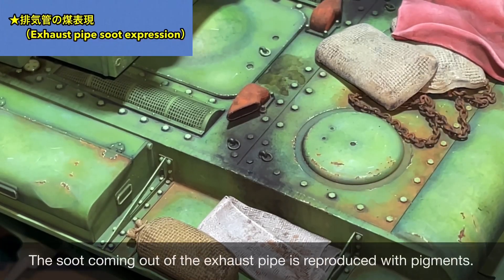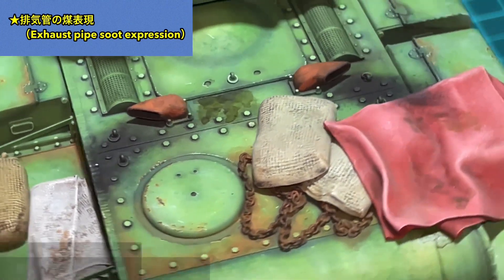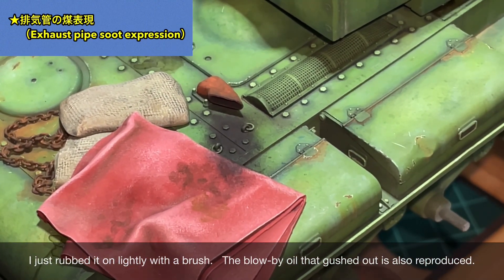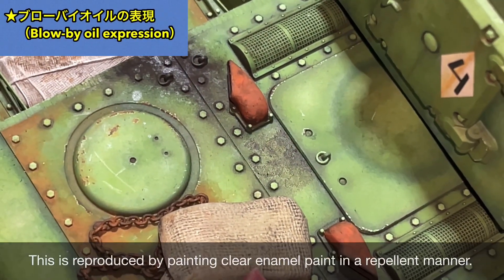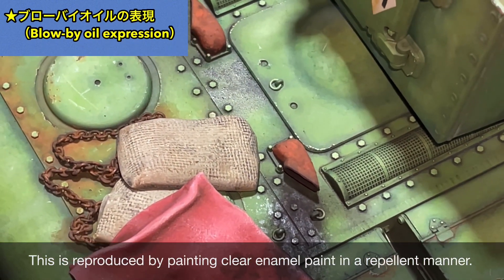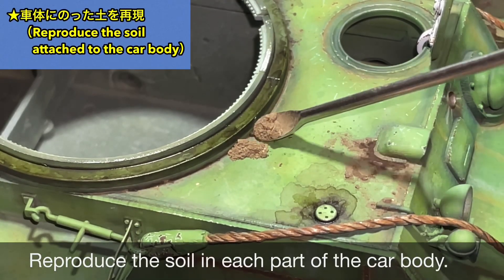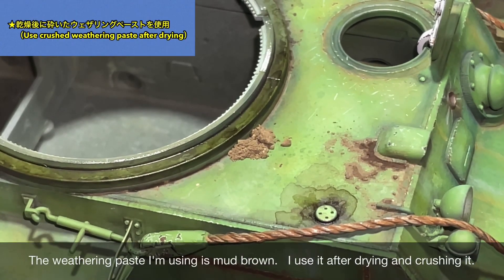I also fixed the self-made brass bucket in place, finished with a weathering effect suggesting rust spots appearing on the surface. I'm expressing the soot from the exhaust pipe using pigments, just lightly rubbed on with a brush. I'm also reproducing blow-by oil blown out from the muffler — I painted it with clear enamel paint dabbed on to simulate the effect. I'll also reproduce soil and mud on various parts of the hull using Weathering Paste Matt Brown.